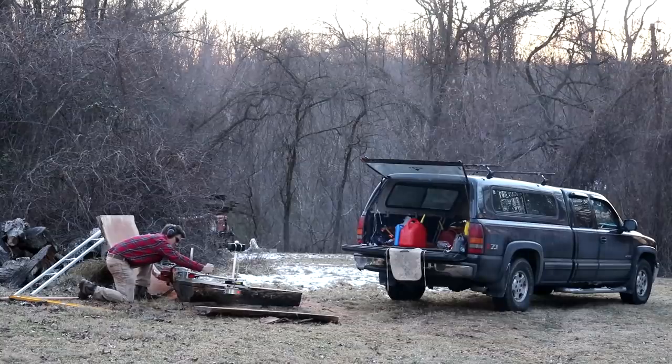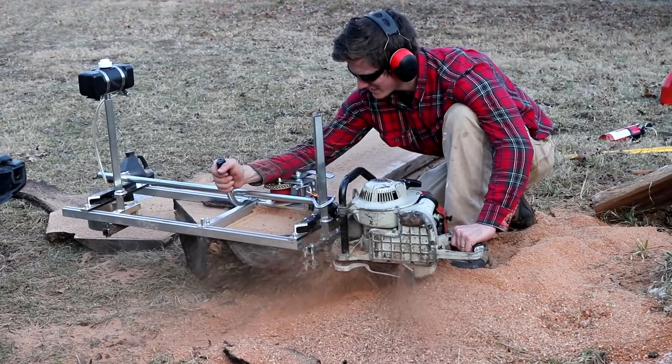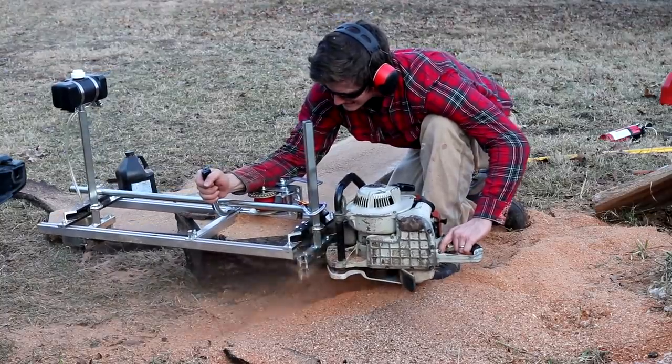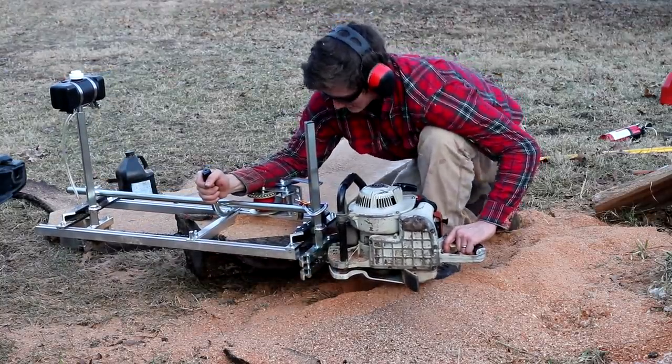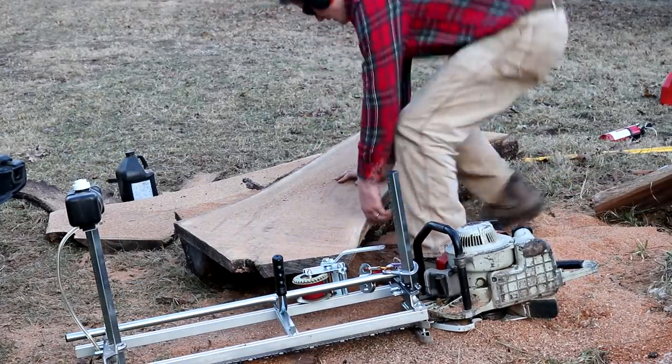I always knew chainsaw milling was going to be something I'd enjoy, but I had no idea just how much I would enjoy it. It's just one of those things — while you're doing it, it's cool, the results are cool, thinking about it is cool. After you're done, you want to just get back to doing more of it. And yes, it is hard work, but the rewards are well worth it. I can't wait to share more of this with you in upcoming videos.